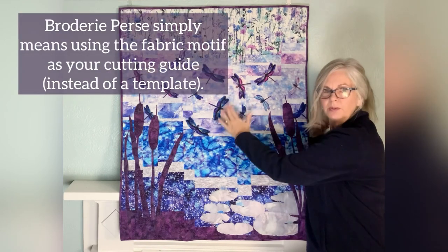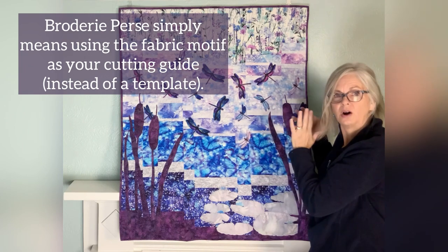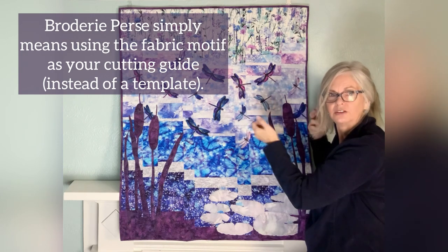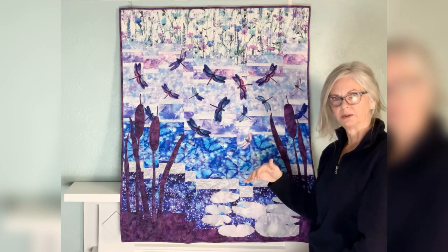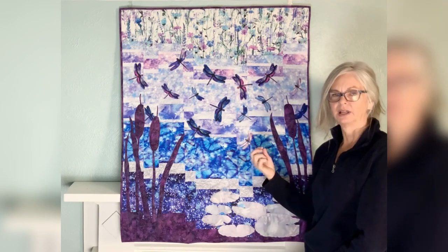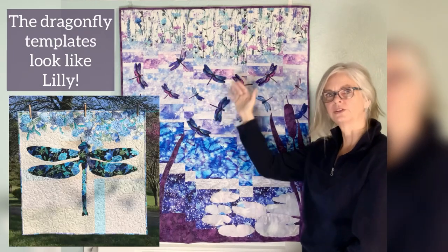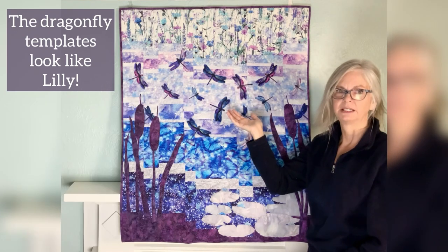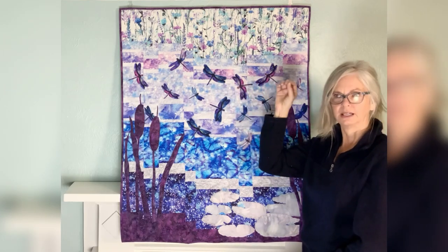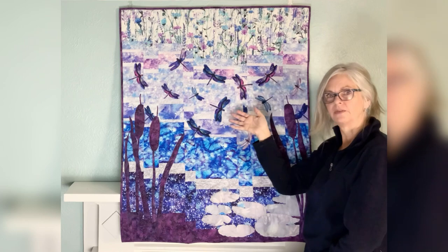These were cut broderie perse straight from the fabric. I had fusible on the back and then cut the dragonflies out. With the Dragonfly Pond pattern, you will get a full-size template and also outlines of the dragonflies. Even though these were cut broderie perse from the focus fabric, that fabric is probably very limited, so you can still make Dragonfly Pond with your own fabric and use the templates provided in the pattern.